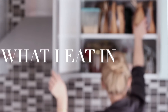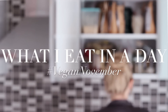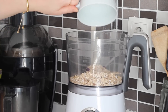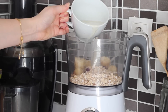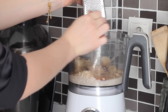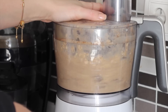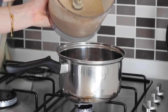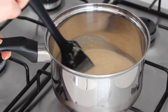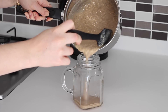Hi everyone, welcome to a new what I eat in a day for Vegan November. For breakfast yesterday I made a warm spiced oaty smoothie. I blended up half a cup of oats with one small banana, one and a half cups of almond milk, a teaspoon of maca powder, half a teaspoon of cinnamon, a quarter teaspoon of ground ginger, and a grating of nutmeg until smooth. I then transferred it to a small pan and heated it gently, then poured it into a glass and topped it with a pinch of raw cacao powder.